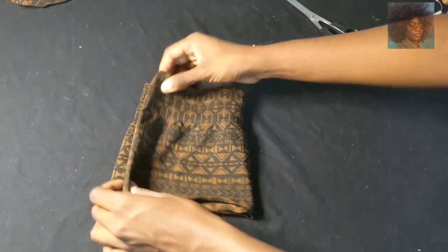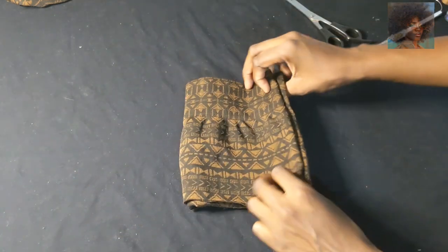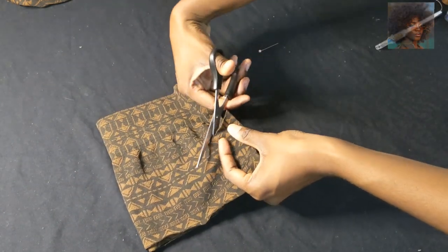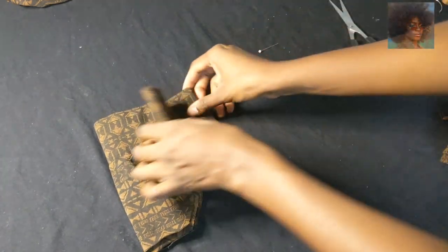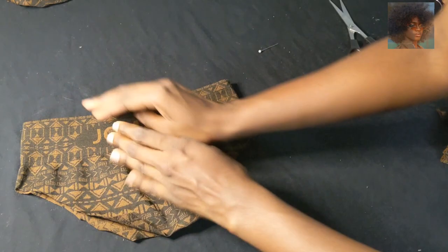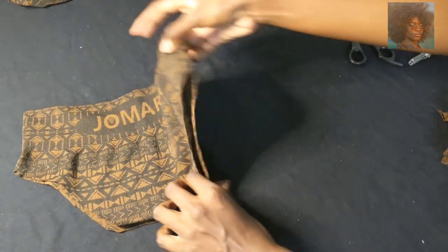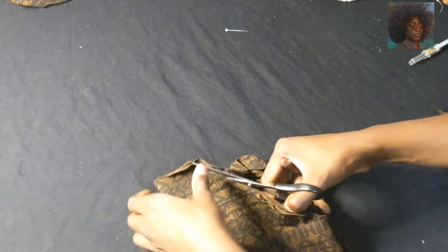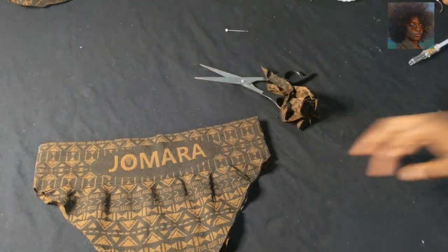Right here I'm folding it in half so that it's symmetrical when I cut the thigh holes out. What I did was use a bikini that I already had as a guideline, because that bikini complements my curves. I'm cutting this as best I can without cutting up the whole material.